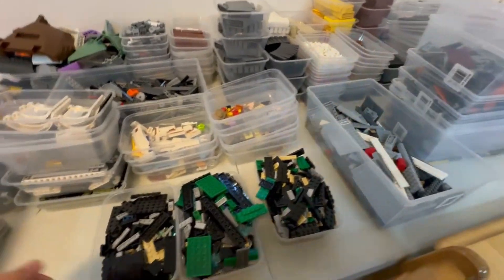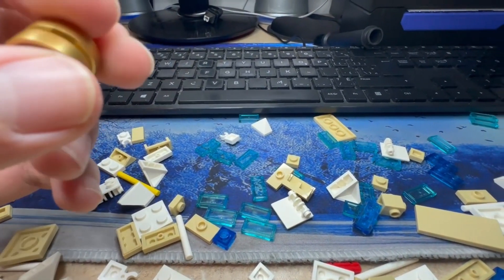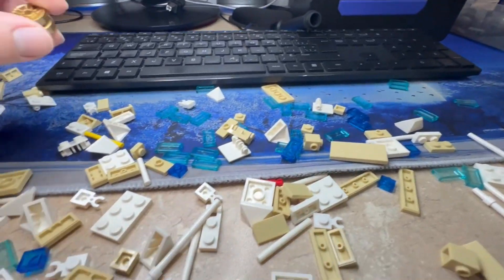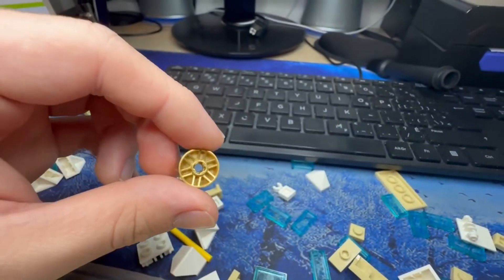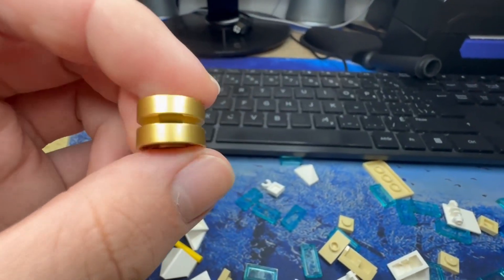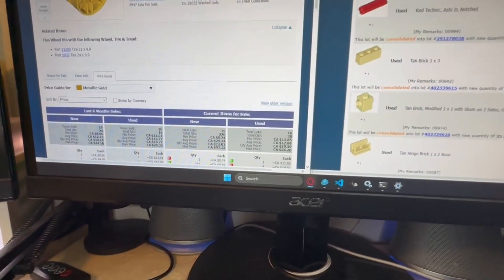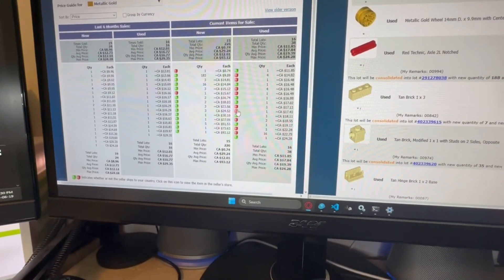One of the really nice parts of the set I'm currently working on — the Sydney set — is the one-by-eight tile, which is like another $10–$15. Then this wheel here, part 11208, is a very valuable part as well. In metallic gold it goes for between $16 and $29, which is really nice.